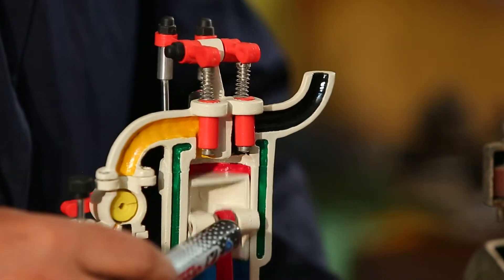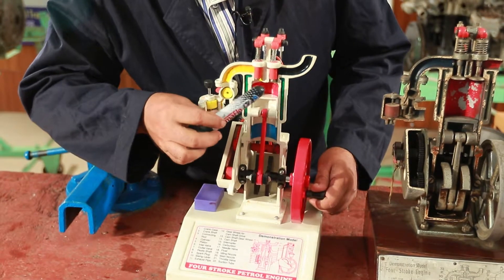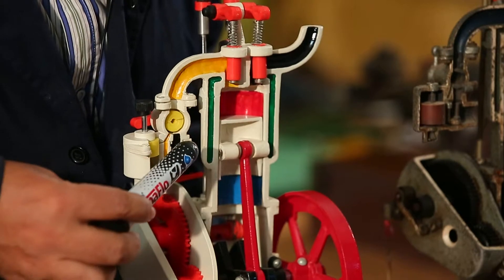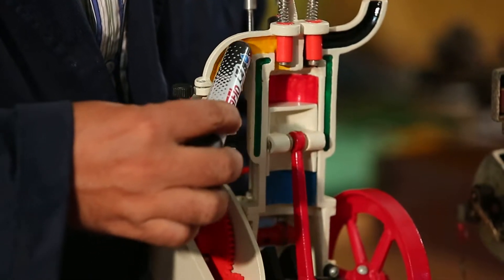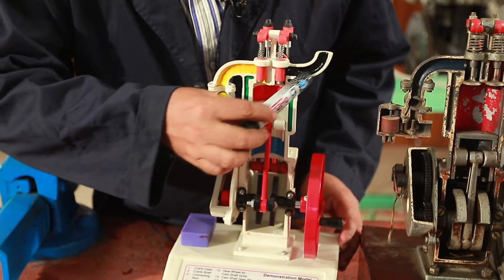These are the two valves: the intake valve and the exhaust valve. This is the air cleaner, and this is the carburetor. This is the intake manifold — the inlet pipe by intake manifold. This is the exhaust pipe by exhaust manifold.